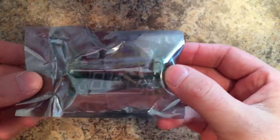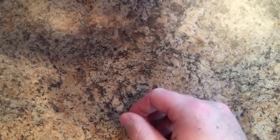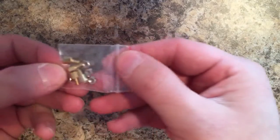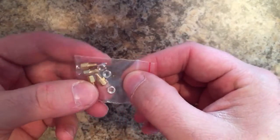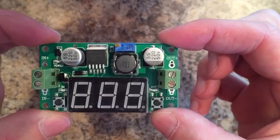When you get the module, it comes in a static-proof bag. In the bag, you get a small baggie with standoffs and nuts, and you get the converter module.